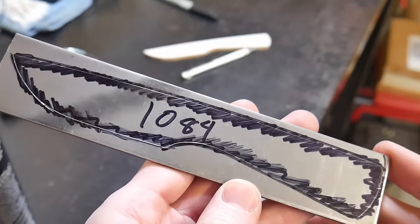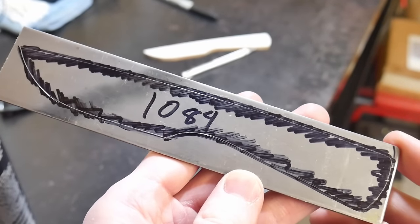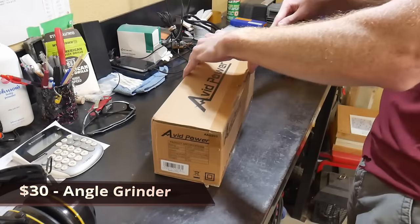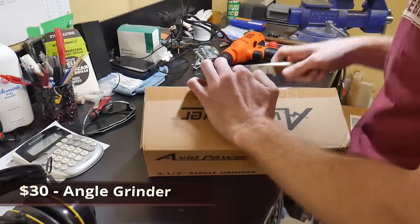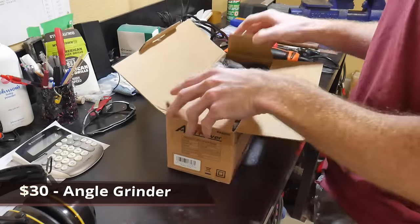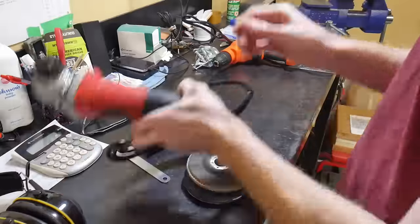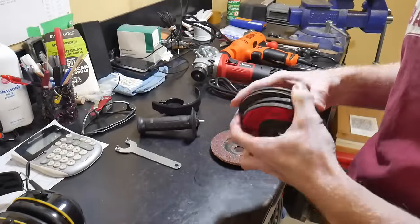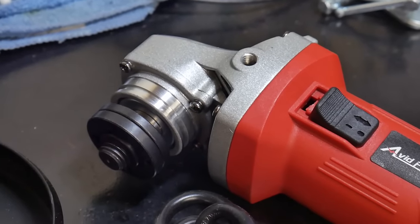The first cheap Amazon tool we'll be using today is a four-and-a-half inch angle grinder, purchased for around $30. It's a very versatile piece of equipment — I use mine all the time for strange projects. It works exceptionally well for cutting steel quickly and for hogging off material with flat discs.